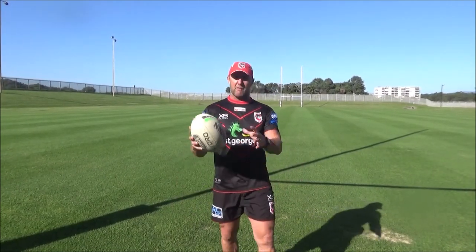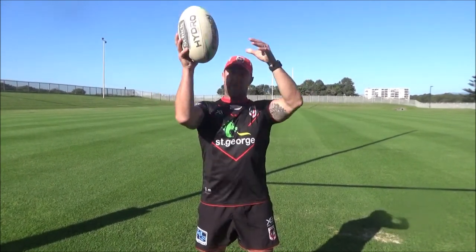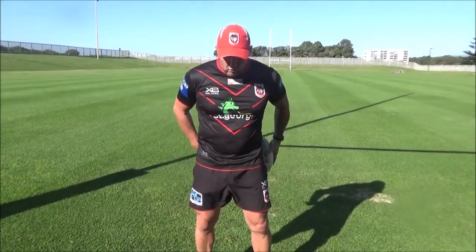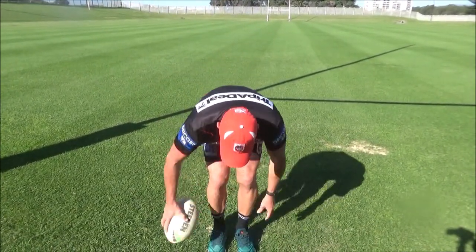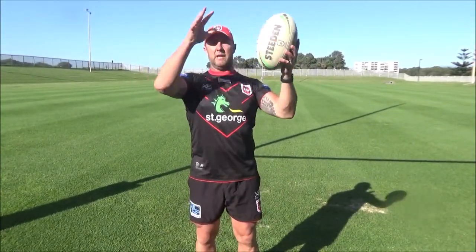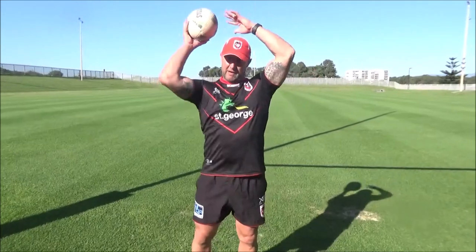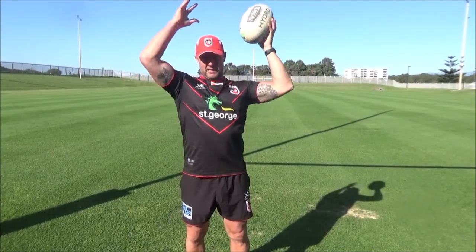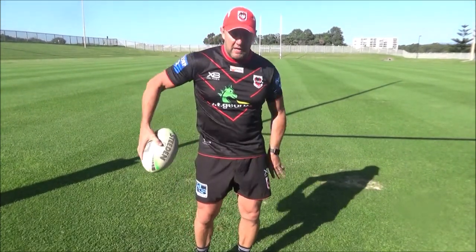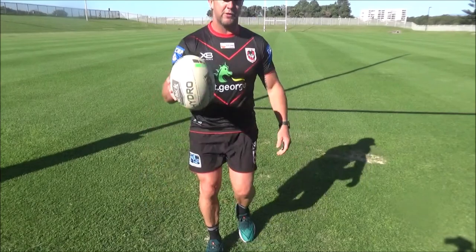Next one: ball around the head. So we'll go around the head — nice grip, same thing, we're practicing the grip. Around the head, around the waist, round the legs, getting a nice good grip of the ball. Back up around the head, round the legs the other way, back up round the head again — it's all in the hands, good grip. Round the waist, round the legs. You can pick up the pace a little bit if you start getting comfortable. Do that one for a minute.